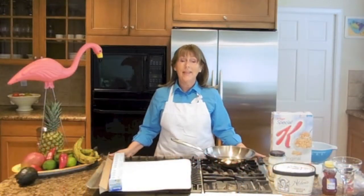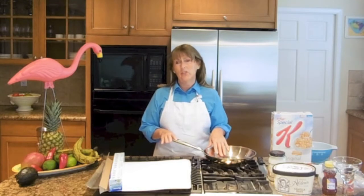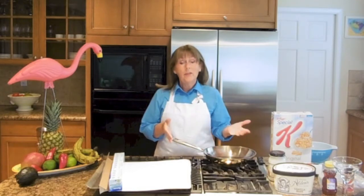Hi guys, I'm so glad you stopped by today. We're going to be making my Poco Loco Crazy Good Fried Ice Cream. It's a very simple dessert — no spatter, made with simple ingredients. And we're going to be topping off my fried ice cream with a little bit of cinnamon sugar tortilla chips.